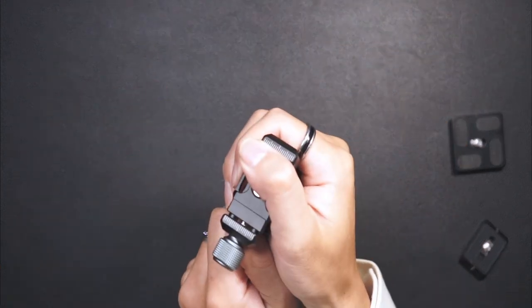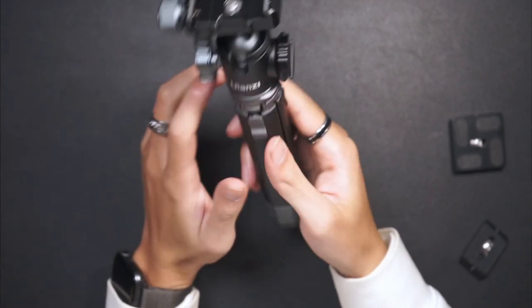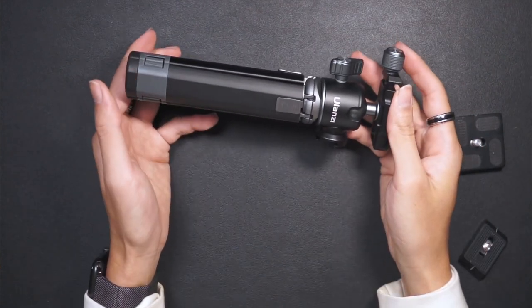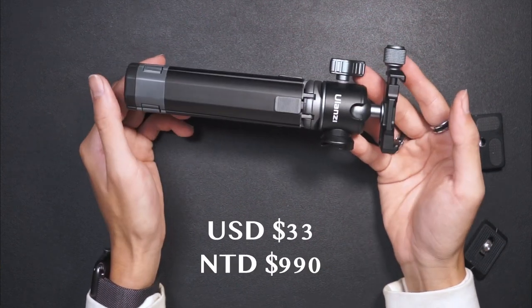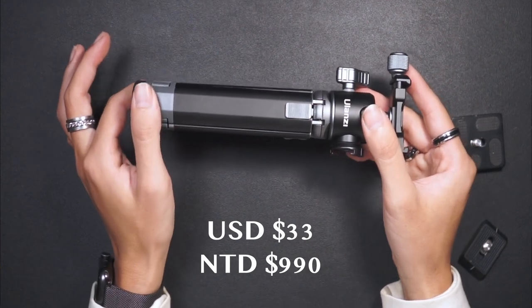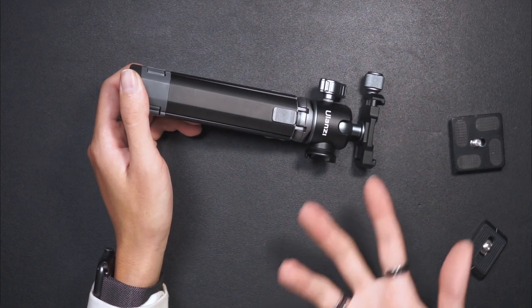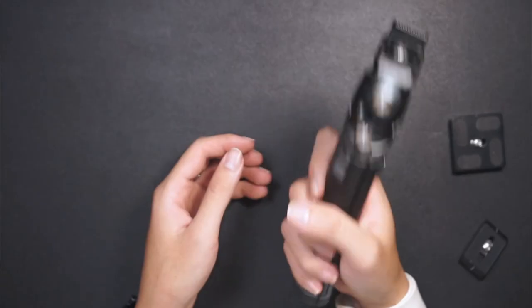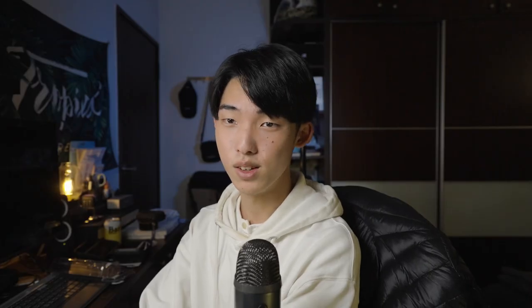So I'm thinking of switching to this tripod, maybe. This comes in at about 33 US dollars — in Taiwan it's 990 TWD. It's just so small and easy to take out. The main reason I picked this up was because of the Arca Swiss plate compatibility — I wanted to get my setup as streamlined as possible, with no more switching out plates every time.